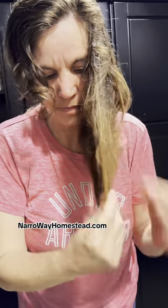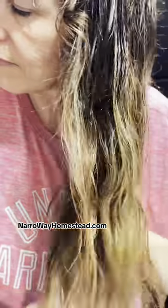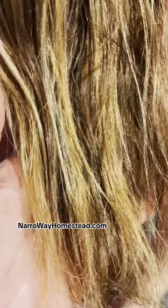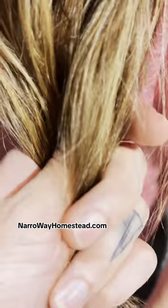Put a couple drops of oil on your hands and rub it in until it's warm, then work it through the ends of the hair. You want to do this while your hair is damp so that it pulls the oils in as it dries. We're starting with one scent — cedarwood and vanilla. It's a scent both Jen and I are happy to have in our hair.